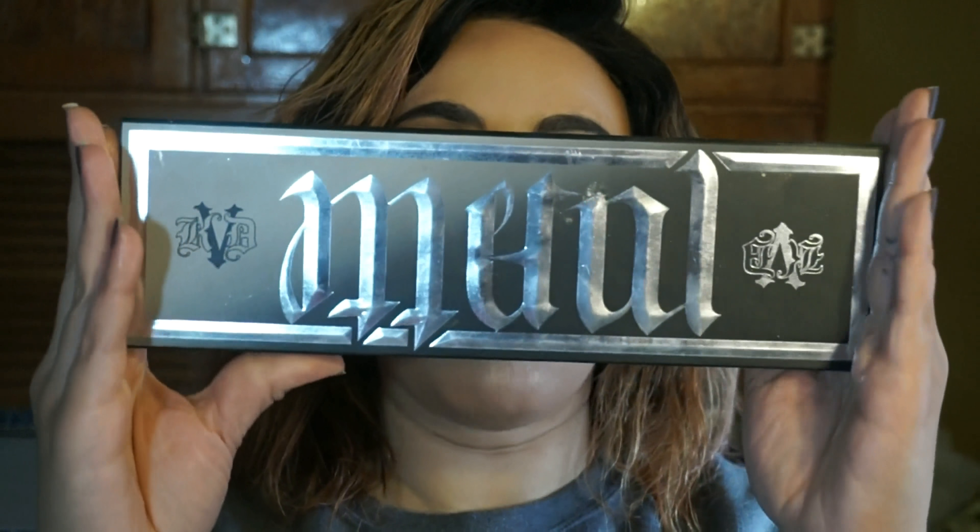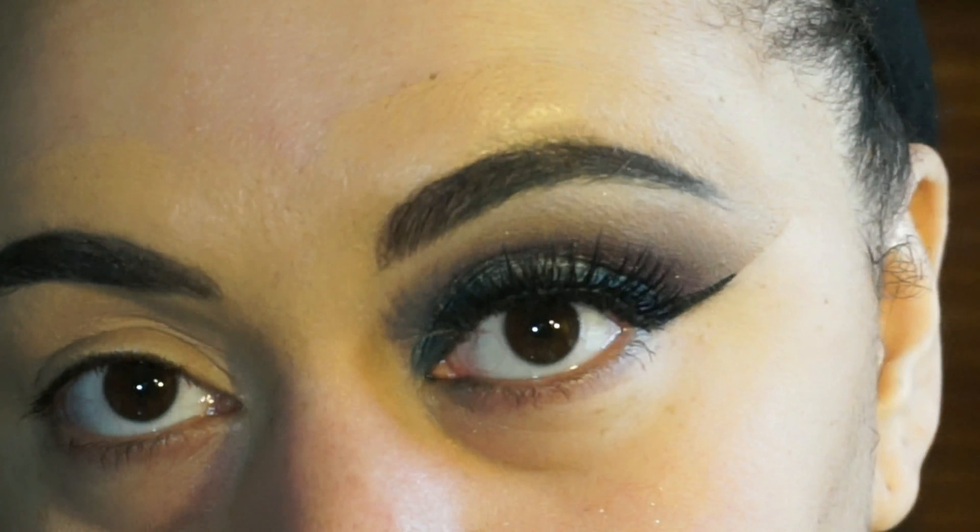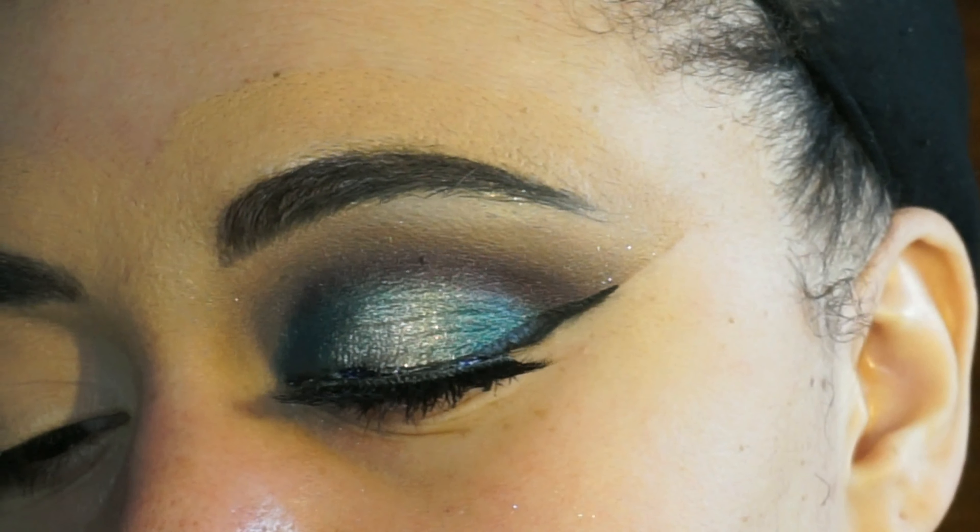Hi guys, welcome back to my channel. In this video I'm going to show you how to get this look. To do this look I used the Metals and Matte palette from Kat Von D. I've used this in a previous video but I wanted to incorporate some of the metallic shades, which I personally think are the reason you should buy it — the foils are pretty bomb. On my lips I'm wearing Jeffree Star's newest lipstick from his holiday collection in the shade Crocodile Tears. This look is super easy but really dramatic — it's a green and berry look and I am wearing false lashes.